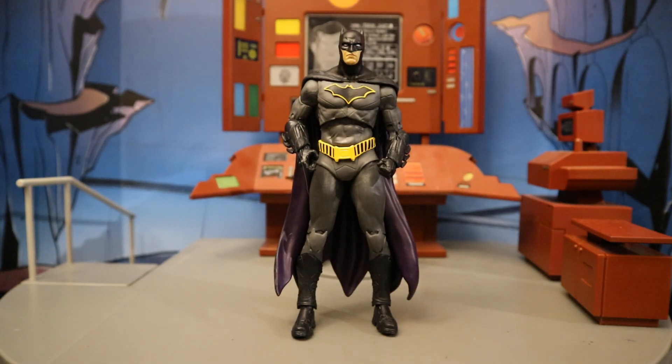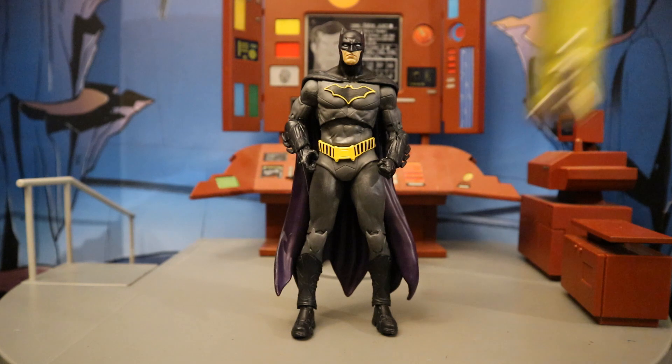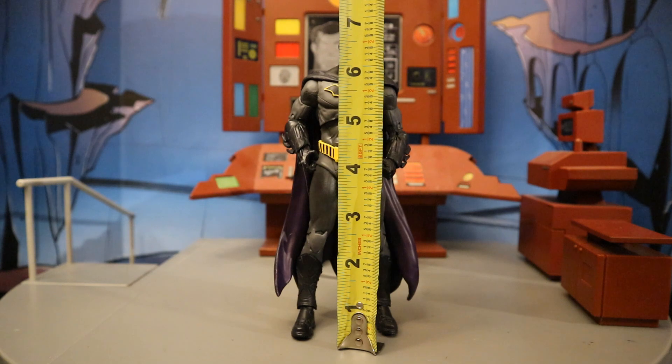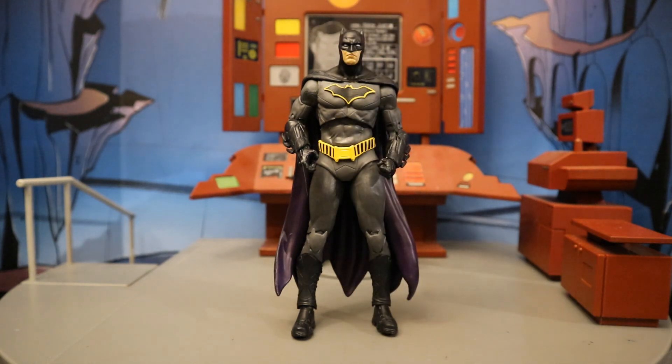Now that we've taken a good look at both the figure and his accessories, let's check out his height. From the bottom to the top of his head, he's standing at about 6.9 or 7.0 inches tall, which translates to about 17.5 centimeters.